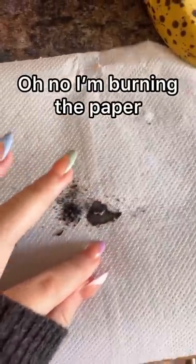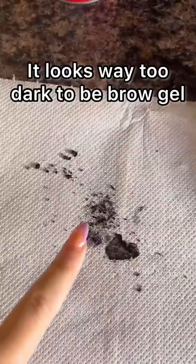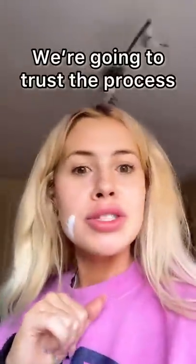Burnt banana smells horrible. Oh no, I'm burning the paper — abort! It looks way too dark to be a brow gel. We're gonna trust the process.